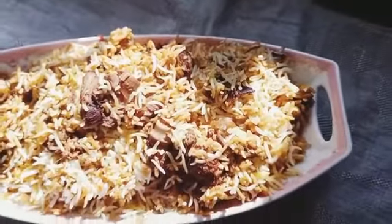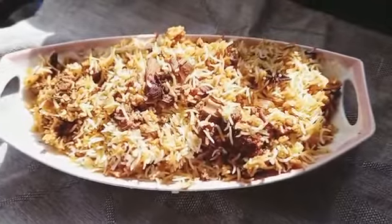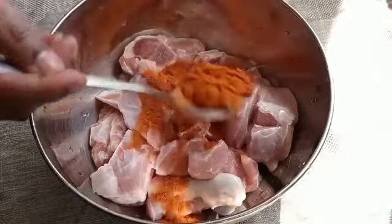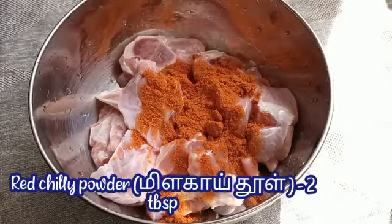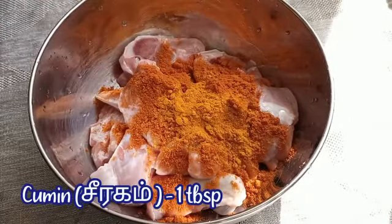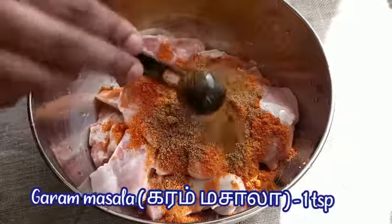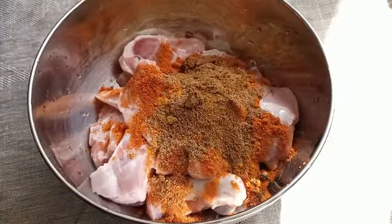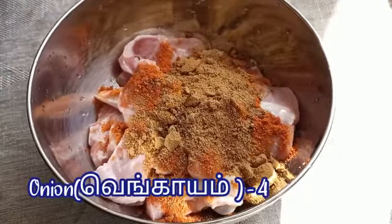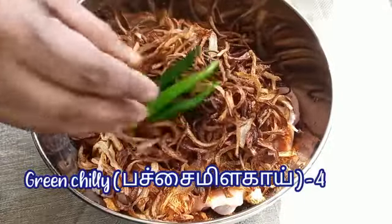For your information, the ingredients are in the description box below. First of all, let's take 3/4 kilogram of mutton. Add 2 tablespoons of red chili powder, half teaspoon of turmeric, 1 tablespoon of cumin, 1 teaspoon of garam masala, 1 tablespoon of coriander powder, and 4 chopped and fried onions.